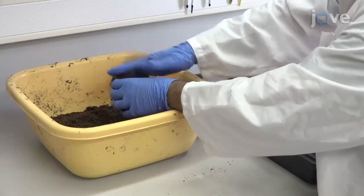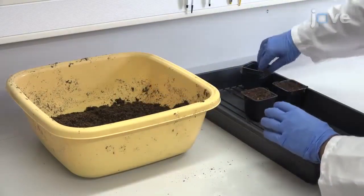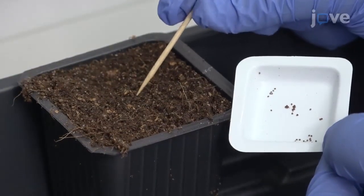To begin this procedure, prepare 5 cm by 5 cm pots by filling them with standard pot medium. Plant one tobacco seed in each pot.